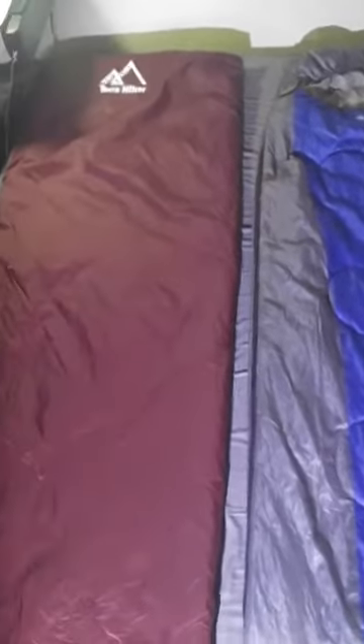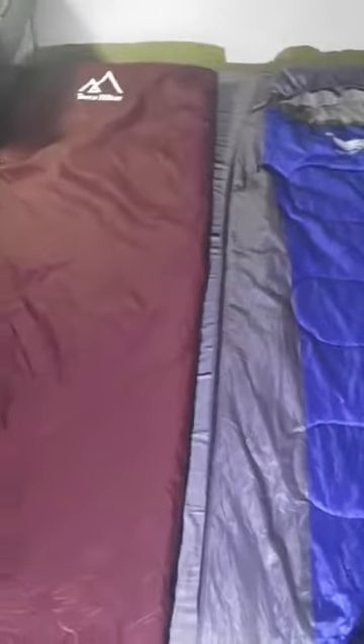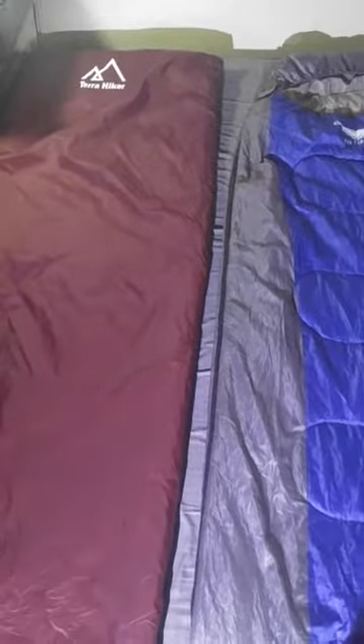First off, they're both under $30, which is amazing for lightweight, really high quality bags. So super budget friendly.